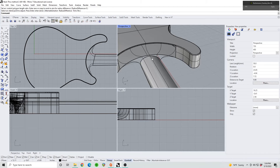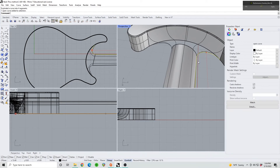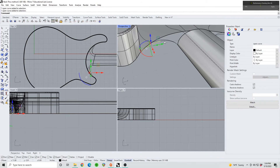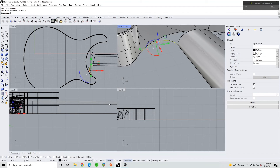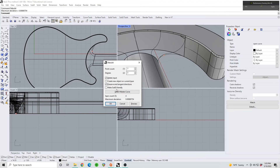We need to give Rhino some surfaces to start with so it knows what to match to. As a precaution, the connecting arcs we made at the very beginning need to be rebuilt with a degree-3 curve, because right now they're in two different pieces which would cause problems later. An easy way to fix that: press join, then rebuild — keep the point count the same but change the degree to three. Do the same on the other side, which was also in two pieces — rebuild, same point count, degree three.